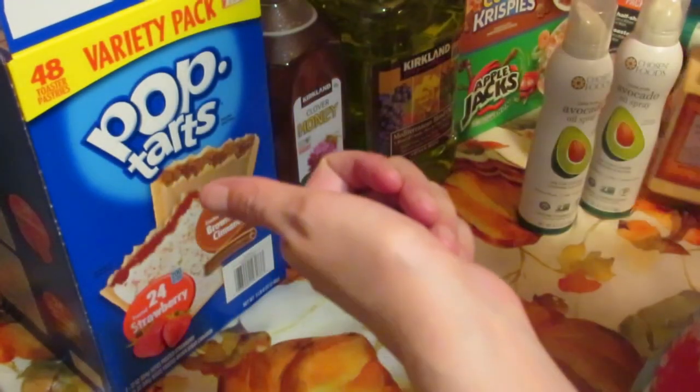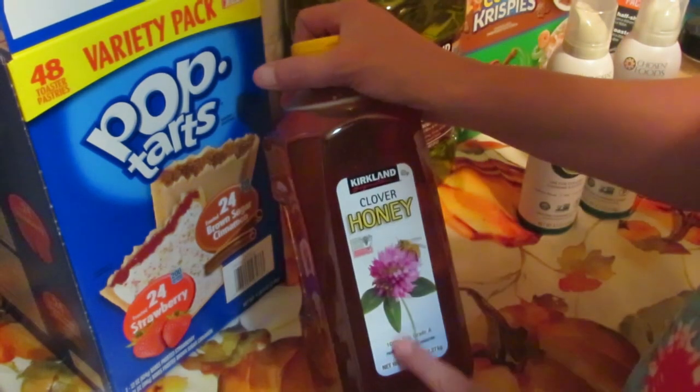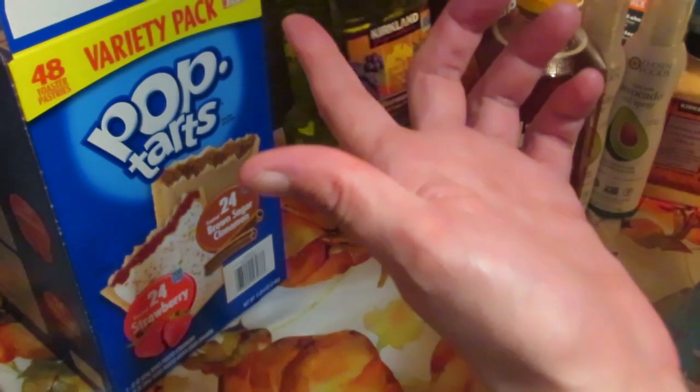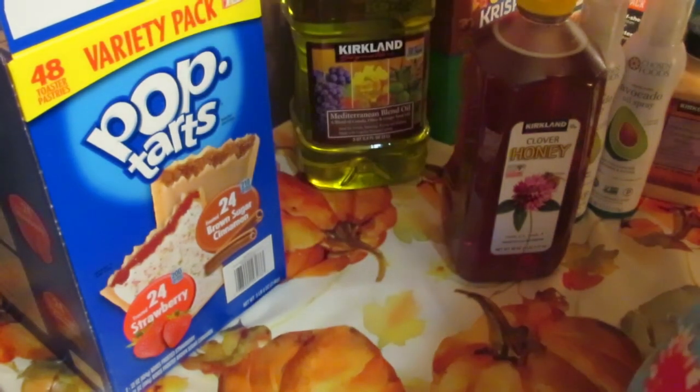I also got more garlic since we use a lot of it, and this Kirkland clover honey — I love it, it has a really good flavor. That's the oil I'll be using for my garlic herb mix as well.